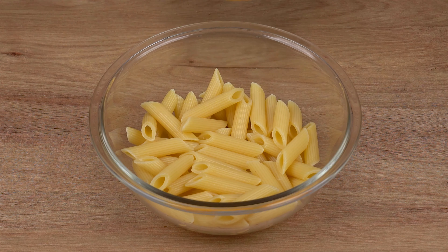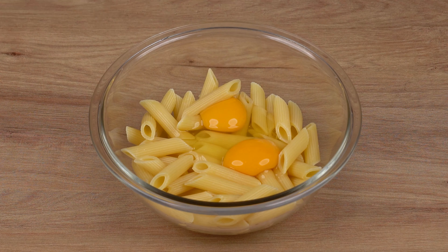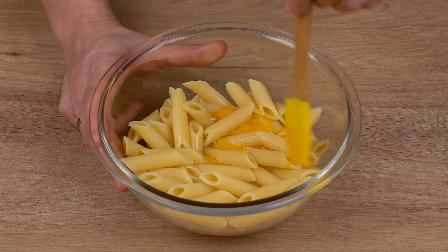Now get the pasta bowl and add two whole eggs to it. Using a spoon or spatula, mix it all together very well until the egg is absorbed into the pasta.